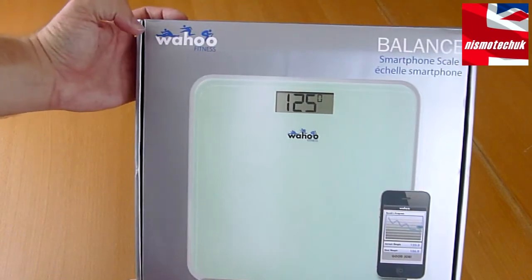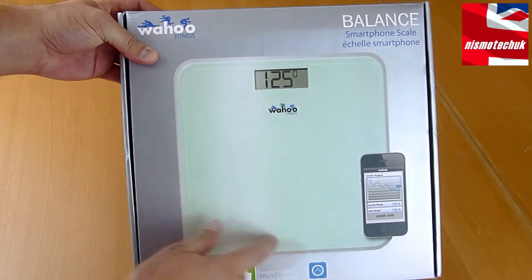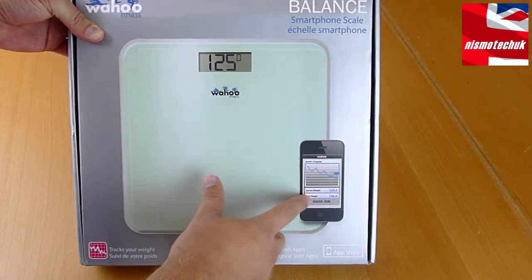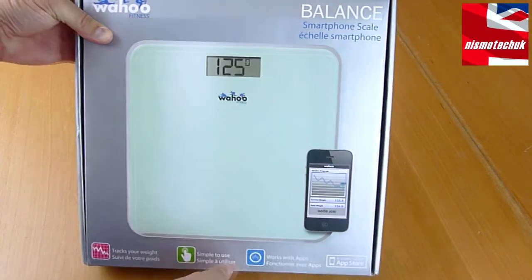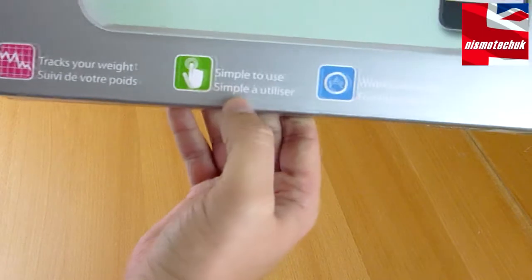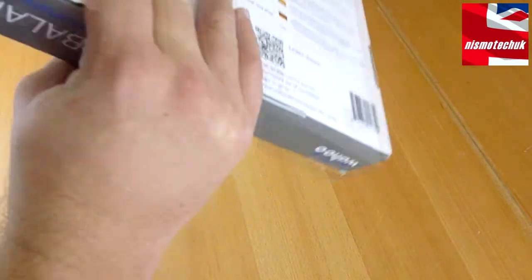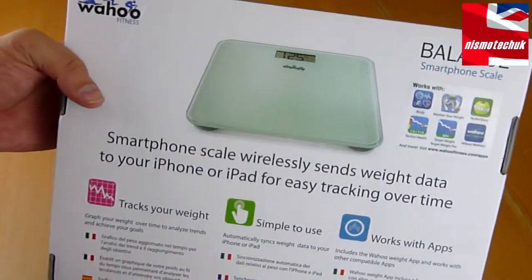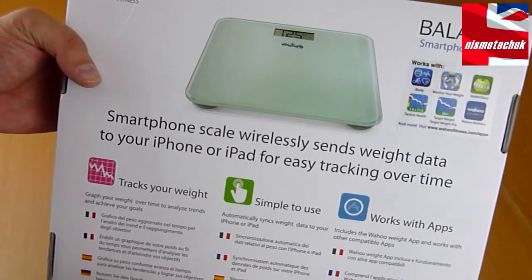Looking at the actual box, along the top we can see the Wahoo Fitness logo as well as an image of the scales and an iPhone, demonstrating the product being connected. It mentions up top that it is the Balance Smartphone Scale. On the back there's a bit more information — it's a smartphone scale, wireless, and it sends weight data to your iPhone or iPad for easy tracking over time.